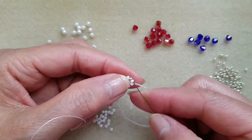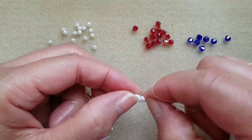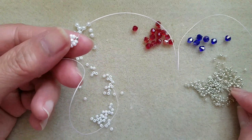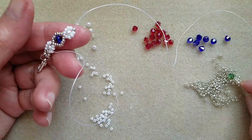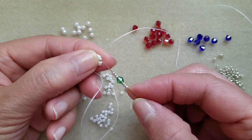Then exit to silver. Then pick up three silver, green bicone, and three silver.